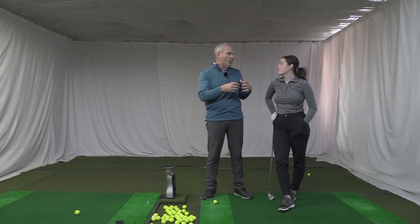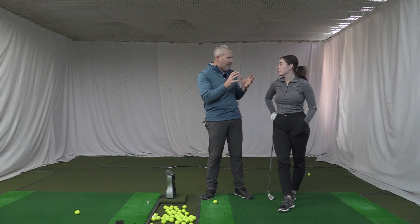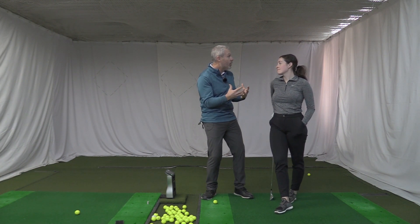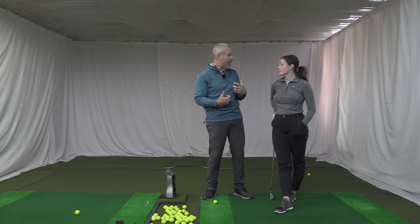First things first, we need to be able to finish your backswing. There were some funky things going on in your backswing that were not preparing you adequately to come down and through the shot, and sometimes that kinetic chain would engage and sometimes it wouldn't.